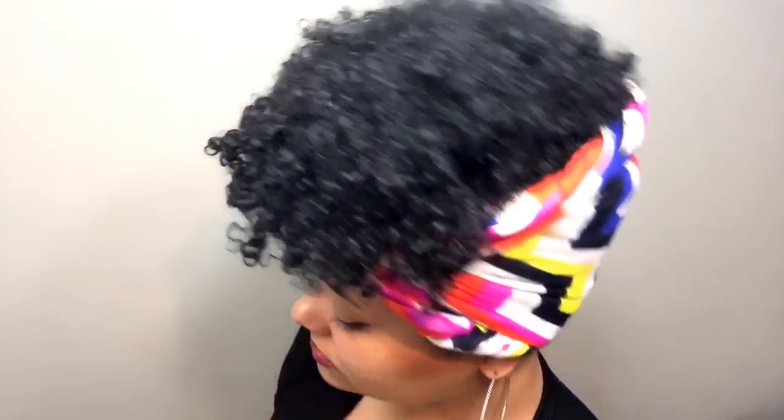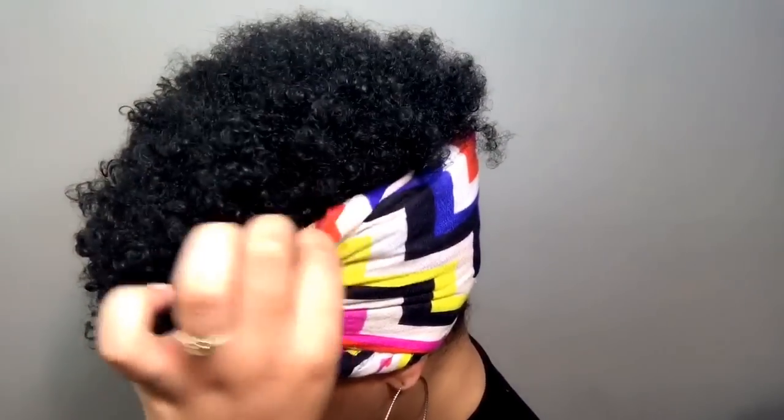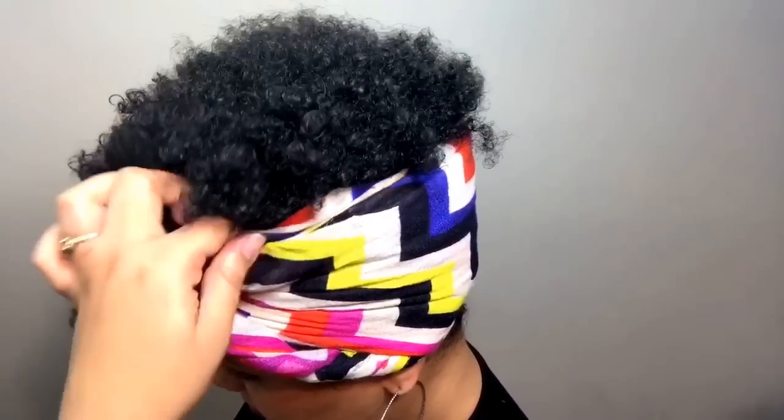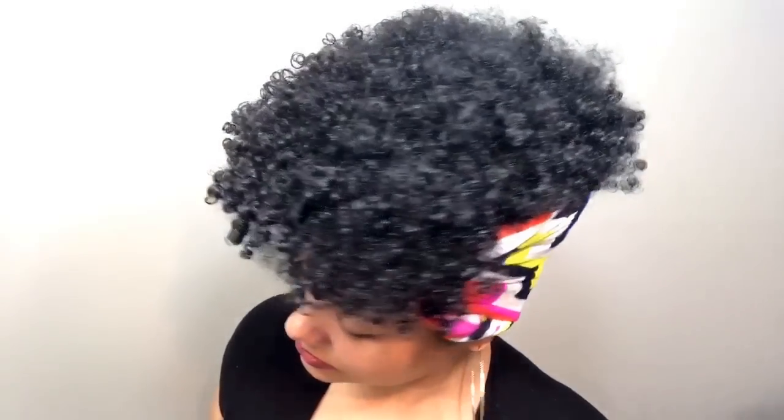I think it just happens because of the way I put it on — I don't really put it on very organized. I kind of just slap it on there, tie it up, and then fix it as I go. Right here I'm just pulling it up and tucking it in and that's pretty much the end result.